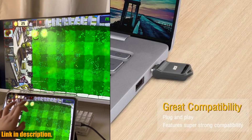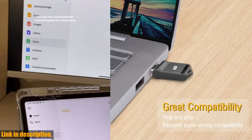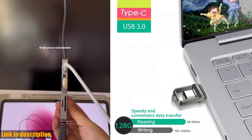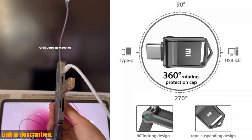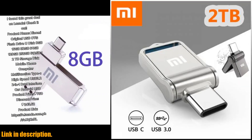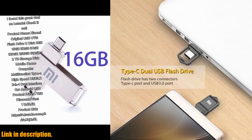Today, we're taking a look at the incredible Xiaomi 2TB USB flash drive. This USB flash drive is an absolute game changer when it comes to storage and data transfer. With a whopping 2TB capacity, it provides ample space for all your files, documents, photos, and videos.